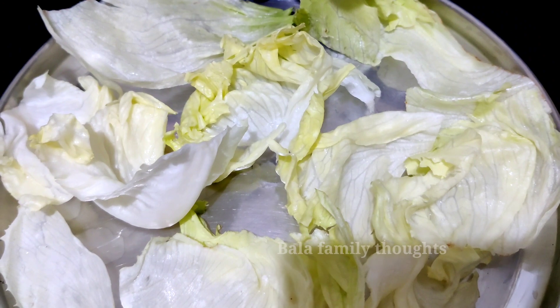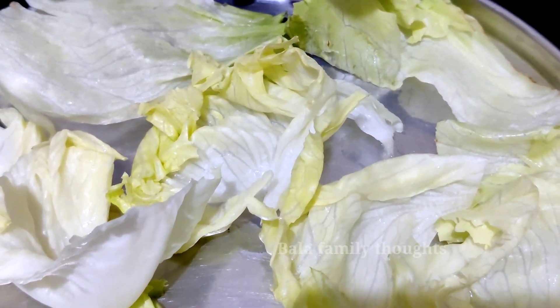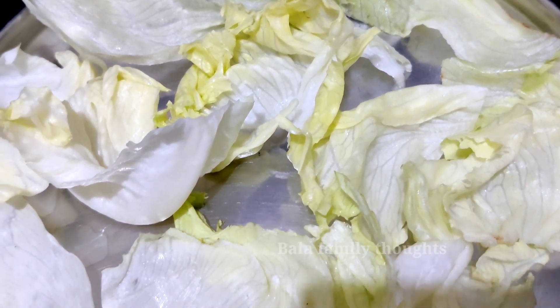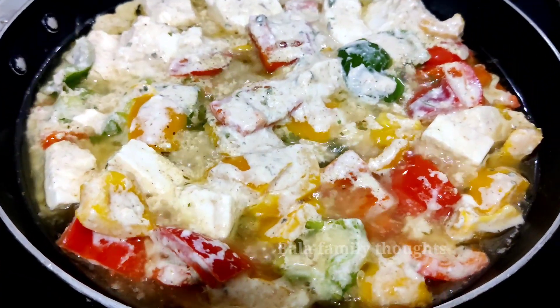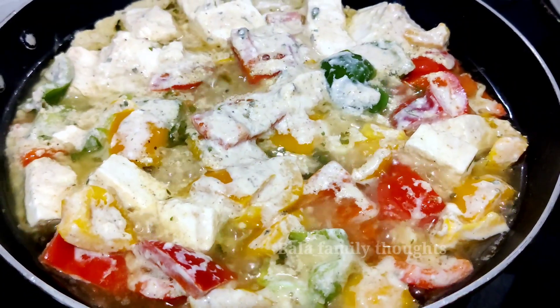We will wash it in a little bit, wash it in 2-3 minutes. We will spread it and put it in a little bit. We will make a layer with the vegetables.